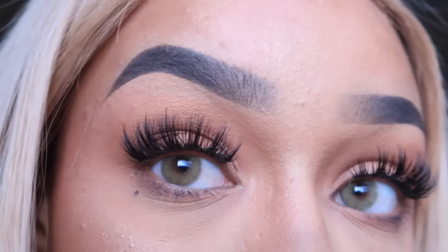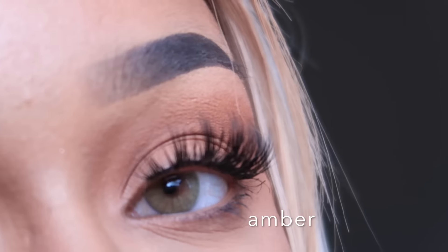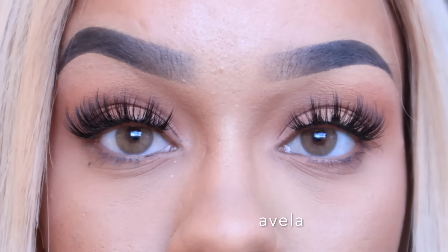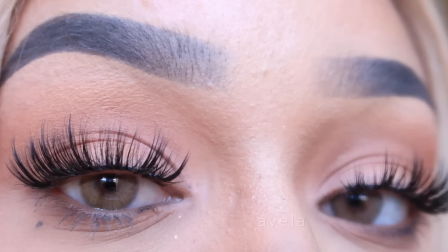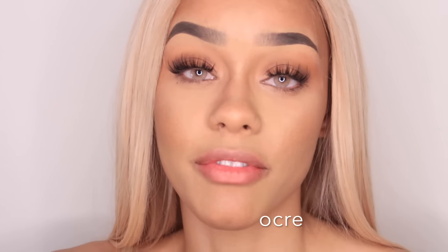I'll just quickly do a comparison in daylight as well — you see, this one is just slightly darker. The last pair is called Ochre, and these are my absolute favorite. I love this pair of contacts so much. They are kind of like Avila but so much lighter.